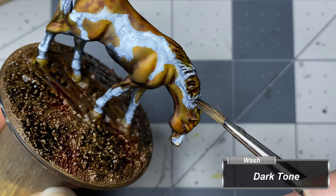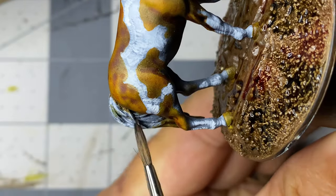I drop dark tone wash across the mane and tail, finish the bases, and then call it a day.